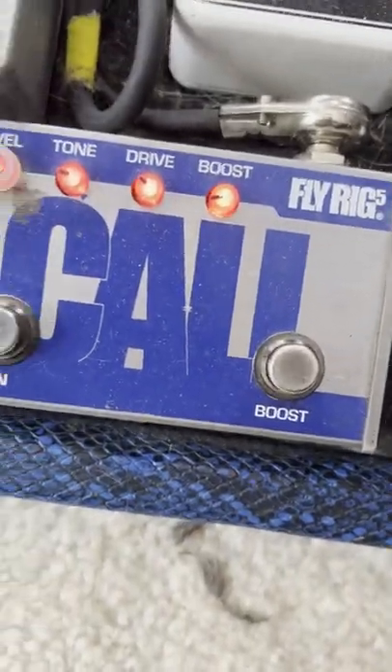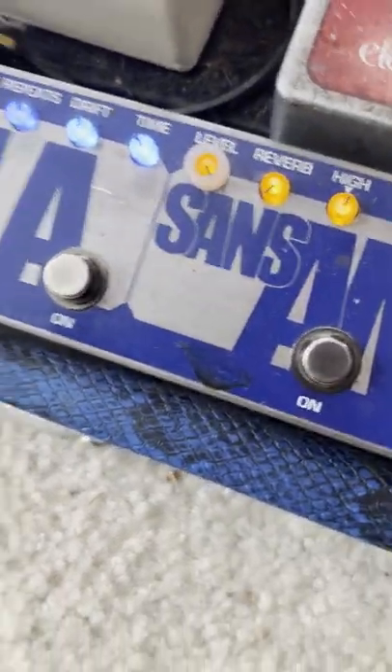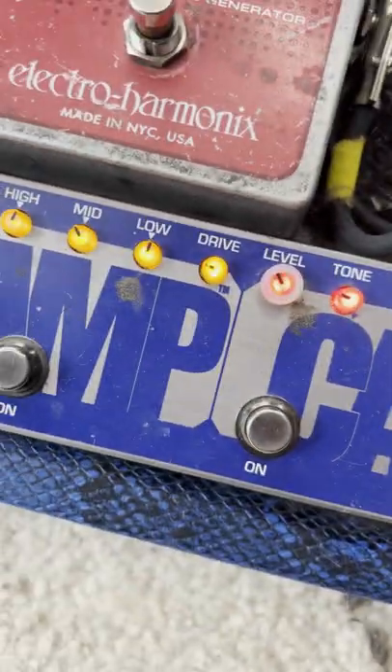We're going to start here with the Tech 21 Fly Rig 5 Cali. They have a V2 now, so this one is technically a little bit out of date, but let me show you why I use this with electric violin. Let's dig into this pedal.